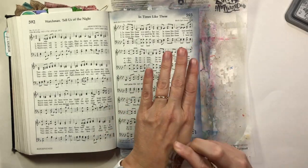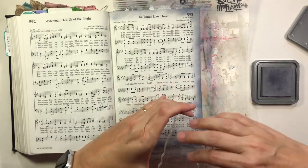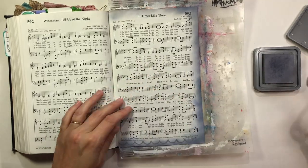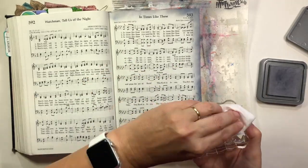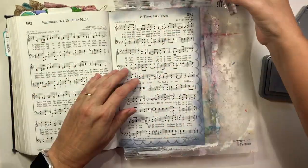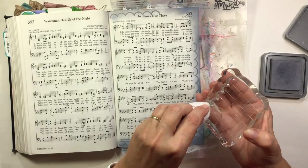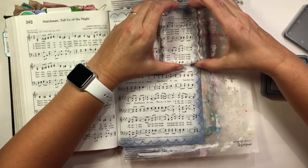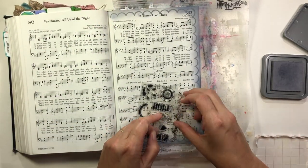Here are the words to this hymn: "In times like these you need a Savior, in times like these you need an anchor. Be very sure, be very sure your anchor holds and grips the solid rock. This rock is Jesus, yes He's the one, this rock is Jesus the only one. Be very sure your anchor holds and grips the solid rock." It goes on: "In times like these you need a Bible, in times like these you need a Savior — this rock is Jesus the only one. I'm very sure my anchor holds and grips the solid rock."